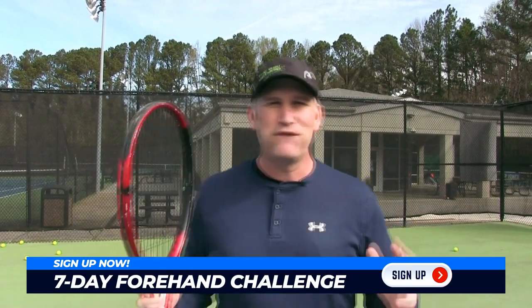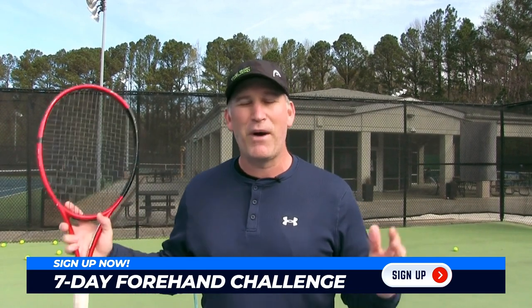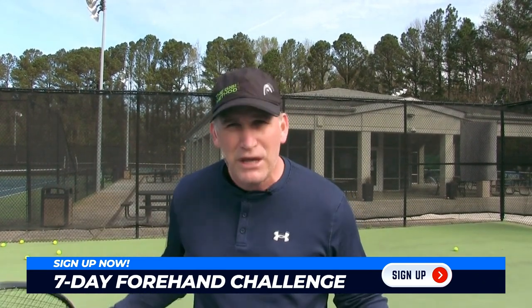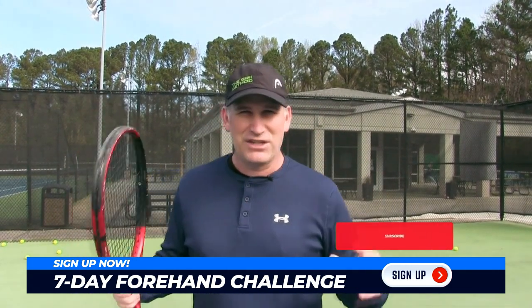That's your perfect topspin forehand practice routine. If you really want to master the forehand — and how would you like to do it in seven days — then join my seven-day forehand challenge at 7dayforehandchallenge.com. You can sign up for free with 48-hour access to each day's content, or get lifetime access at a great deal. We start March 27th, with a lesson of the day, bonus lessons from Tennis Con All-Stars, and I'll even analyze your forehand all week for free. Don't forget to subscribe if you're obsessed with improving your tennis.